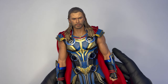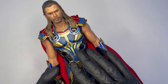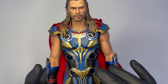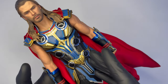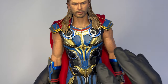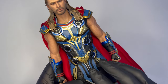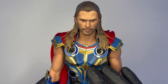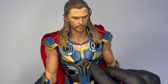Il primo impatto estetico con questo Thor è davvero molto forte, molto bello, molto vivo, dai colori molto accesi. Sinceramente non mi fa impazzire questo outfit di Thor Love and Thunder: preferisco dei toni un po' più oscuri per il Thor cinematografico. Comunque rimane abbastanza fedele a quello che è il costume di Thor nell'ultima opera di casa Marvel per questo personaggio.